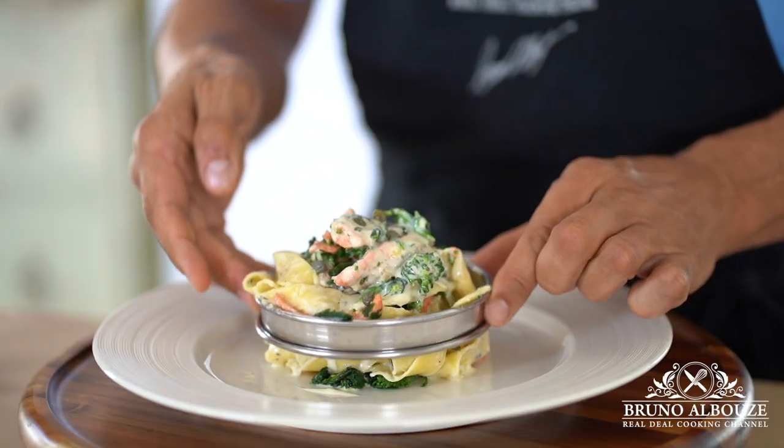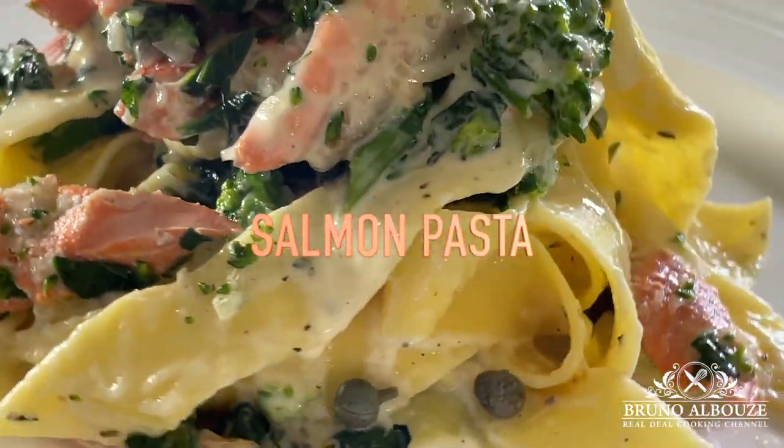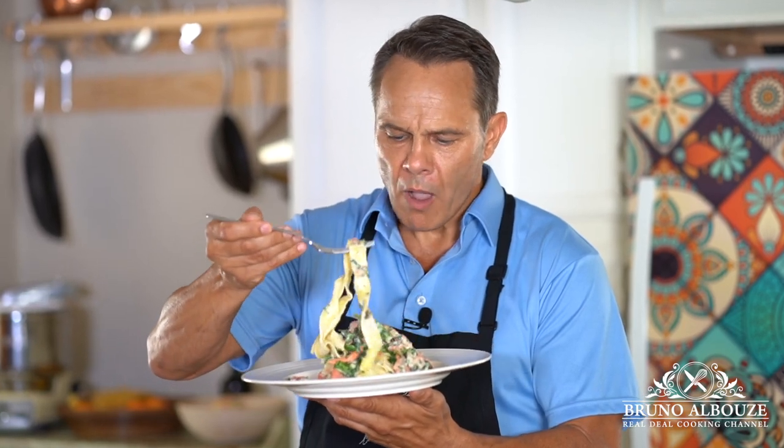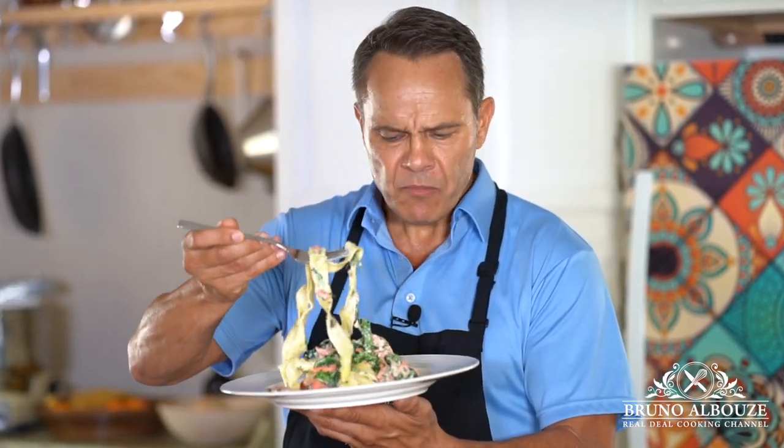Lunch is served! You are invited! So what's for lunch? Creamy Salmon Pasta — wow! This is so tasty!